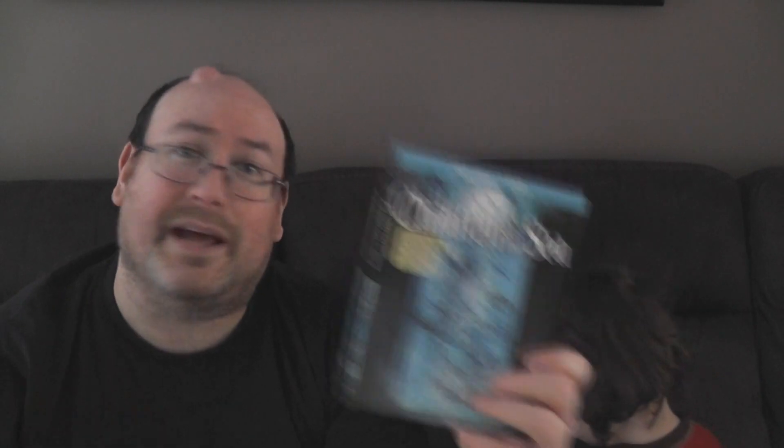That is Children of the Sea from Shout Factory and GKIDS on Blu-ray DVD combo pack, unboxed. Comment down below if you've seen the film - keep it spoiler free as always, because James hasn't seen it, I haven't seen it, and I'm sure there are others who haven't either. Until next video, take care, have a good one. Say goodbye! No bye-bye? You want them to watch forever? Okay, signing off.